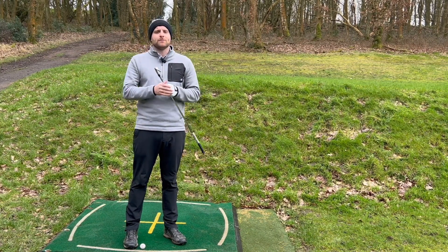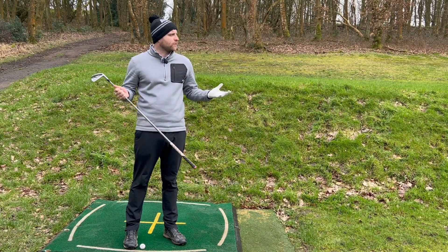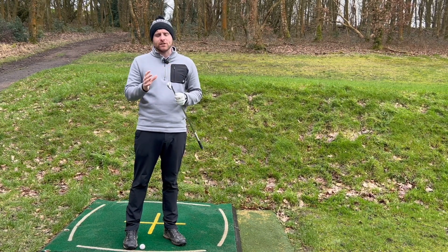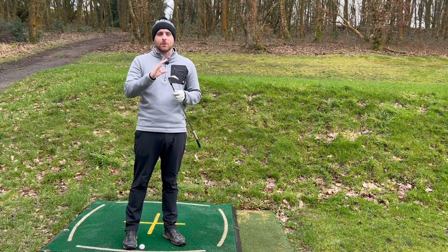Hello everyone, welcome back to the channel. Welcome back to Dewsbury District Golf Club. We're up here practicing today and we're going to talk about how your ball position and how changing it can affect and help stop your slice.